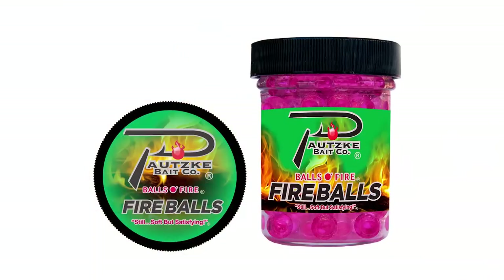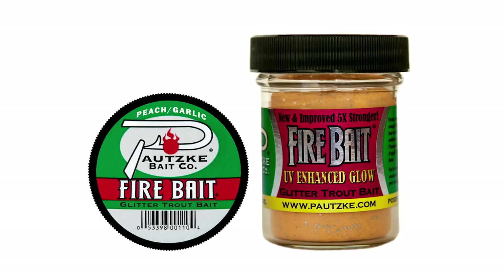Hey everybody, Chris Schaefer of Potski Outdoors. We're back in Pennsylvania today doing a little brook trout fishing. We call this an evening lake — come here for a couple hours and you can catch a lot of fish with the right bait. We're using Potski fireballs and firebait today and we're going to show you how easy it is to catch a quick limit of fish in a short amount of time.